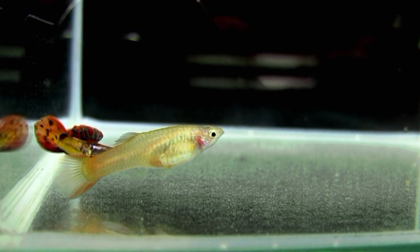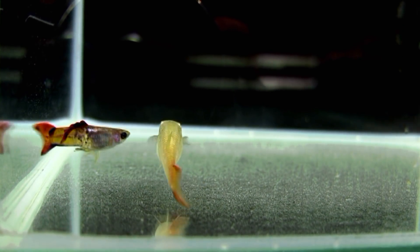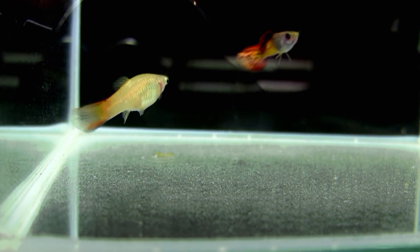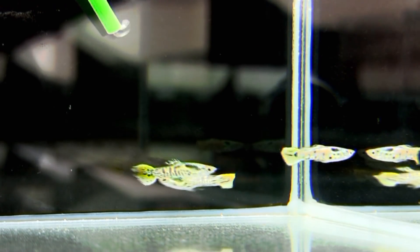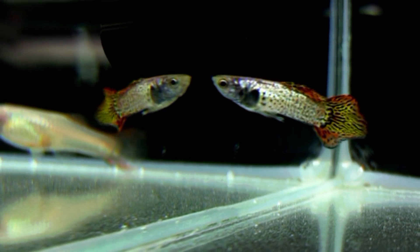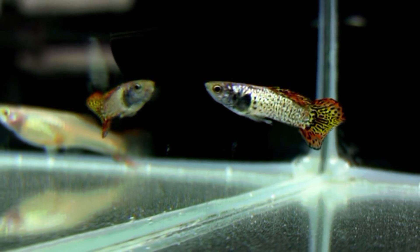Quand on perd des souches ou qu'on se trompe dans une sélection, on n'arrive pas à ce que l'on veut, donc ça peut être très long, mais en général en 2 ans on arrive à faire quelque chose de correct. C'est un travail de très longue haleine, c'est beaucoup d'observation, connaissance des souches, il faut savoir d'où vient le poisson. C'est pour ça qu'on est entourés d'éleveurs amateurs qui connaissons l'historique de nos poissons. Il y a l'observation, plus l'historique du poisson, qui par recoupement et par croisement, on va arriver à ce que l'on veut — 2 ans, c'est à peu près ce qu'il faut.